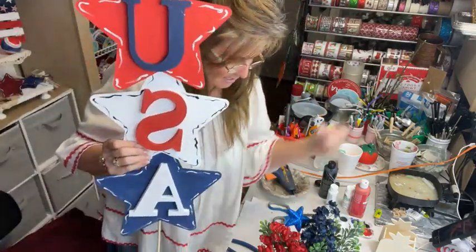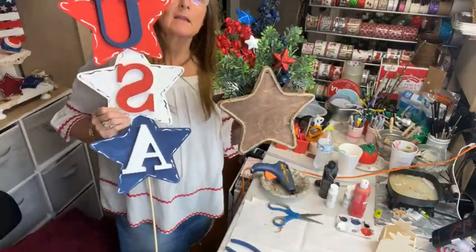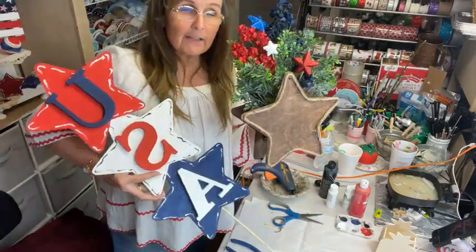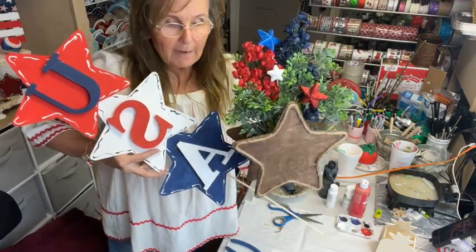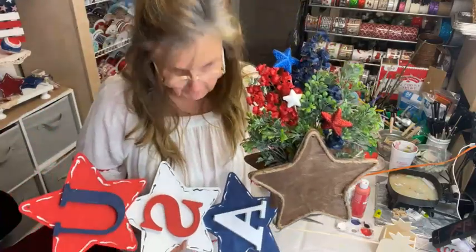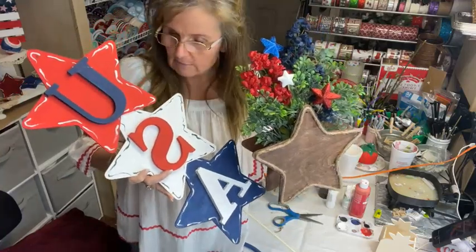These are just two simple little crafts that you can decorate for 4th of July, Labor Day, Memorial Day, Veterans Day, President's Day. I keep it up all summer — the red, white, and blue stays up all summer till Christmas time or fall. I'll take this down when I put out my fall decor and then we'll go into Christmas.